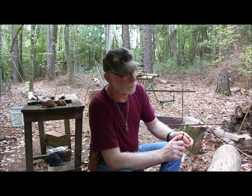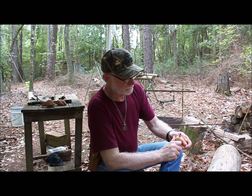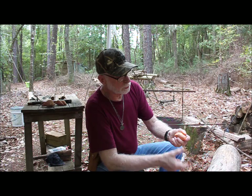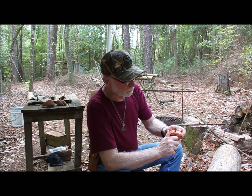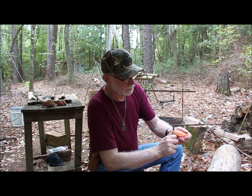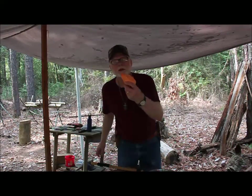Now I've eaten a lot of sweet potatoes. I've eaten a lot of sweet potato pie. But I have never in my life, believe it or not, made a sweet potato pie. So today we're going to do it extremely old school. We're going to bake it in a campfire Dutch oven.